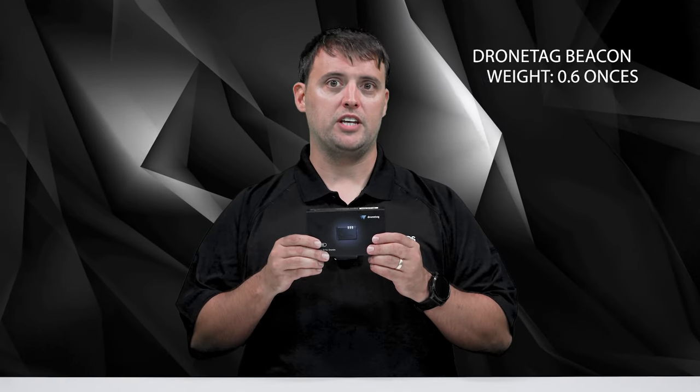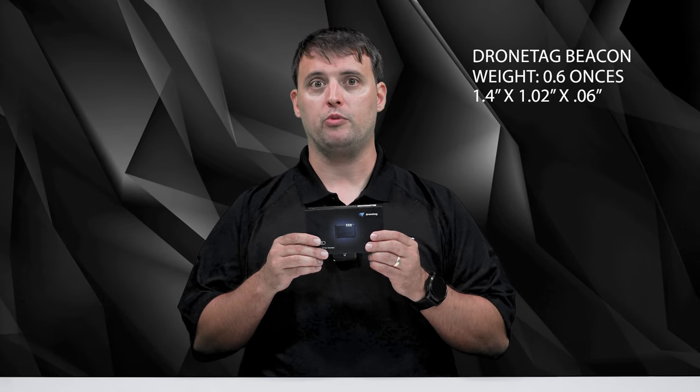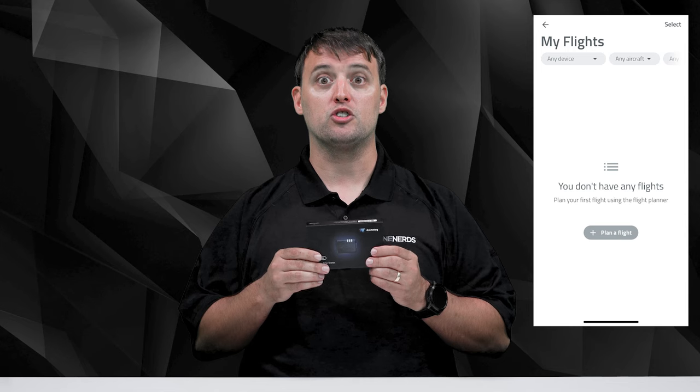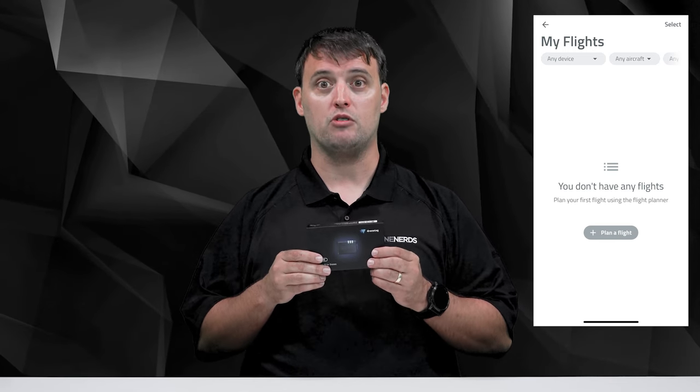Let's highlight some of the device's capabilities. DroneTag Beacon weighs in at 0.6 ounces and has dimensions of 1.4 by 1.02 by 0.6 inches, so it's very small. It is equipped with broadcast remote ID functionality over Bluetooth, giving you unmatched flexibility and control over your drone flights. DroneTag Beacon can store your flight logs in its internal flash memory and you can replay them in the DroneTag app.